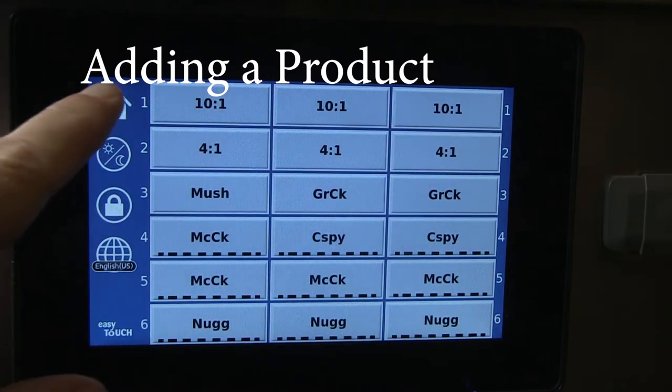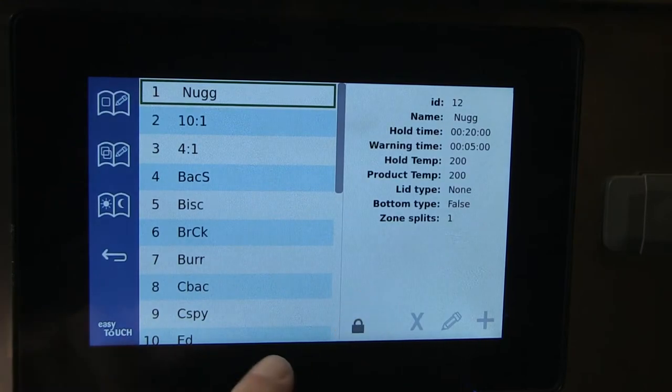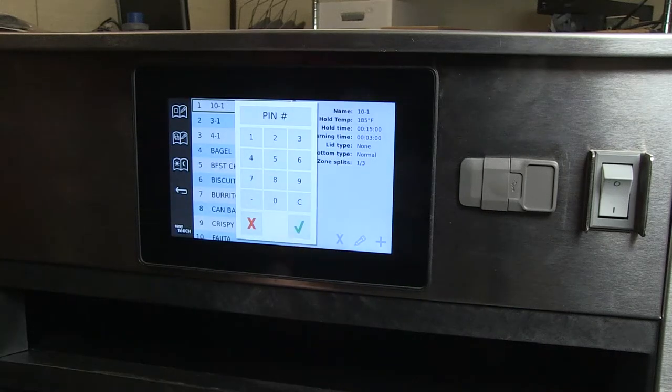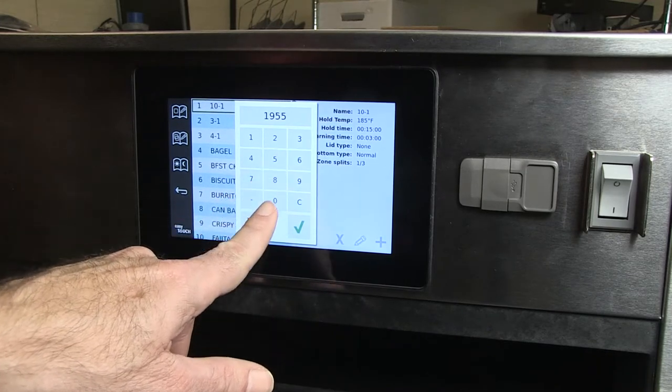To add a product to the menu, tap the home button. Tap the recipe icon. On the recipe page, tap the lock. Enter 1-9-5-5. Tap the check mark.